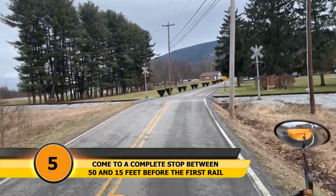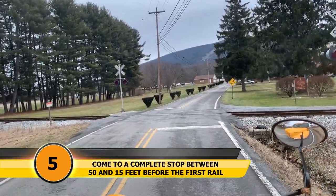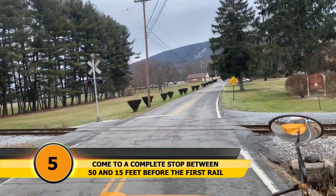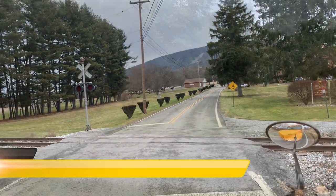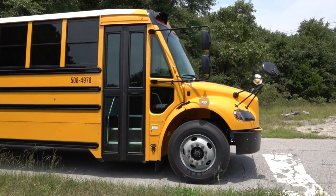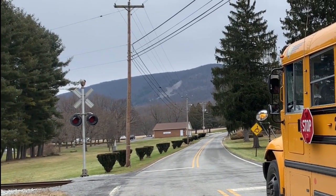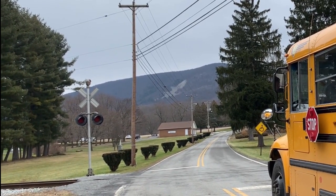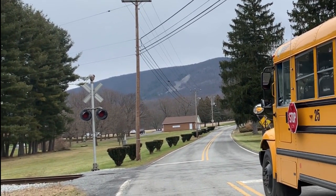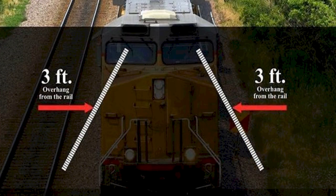Step five: come to a complete stop between 50 and 15 feet before the first rail. A good way to judge 15 feet is that thick white line painted just before the tracks. If at this point you still can't get a good unobstructed view of the tracks, you may move up a little closer. But keep in mind, train engines and their cars are wider than the tracks — up to three feet in some cases.